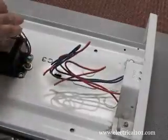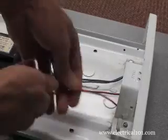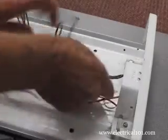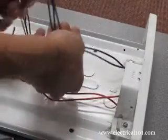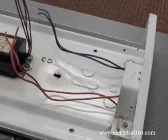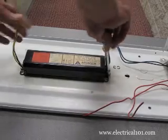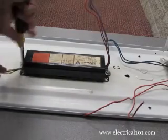Separate the wires, then straighten them out. If there are no existing wire nuts, cut the wires close to the ballast. Using a screwdriver, nut driver, or socket, remove the old magnetic ballast.